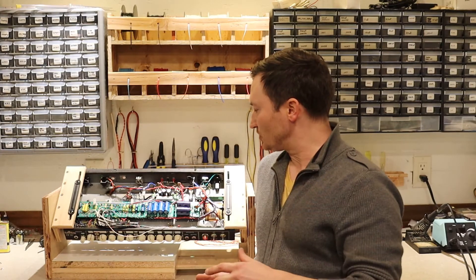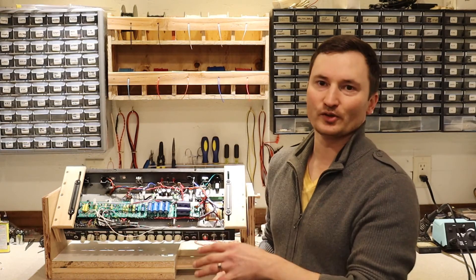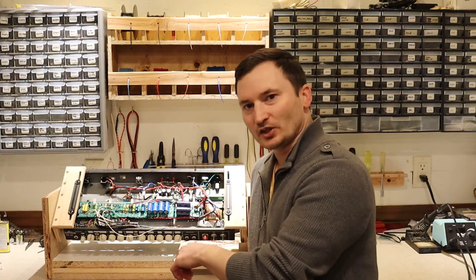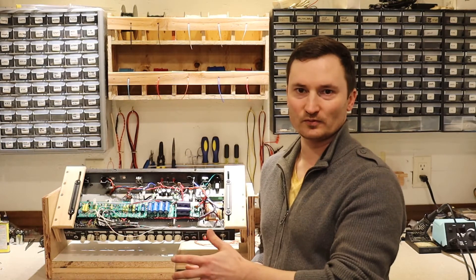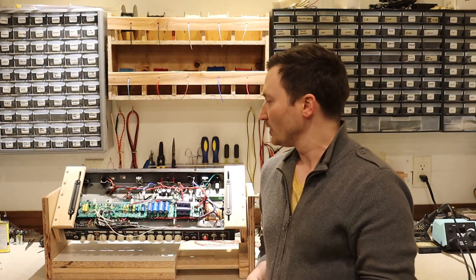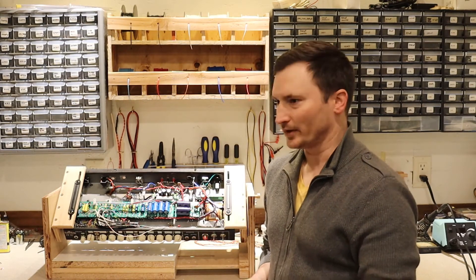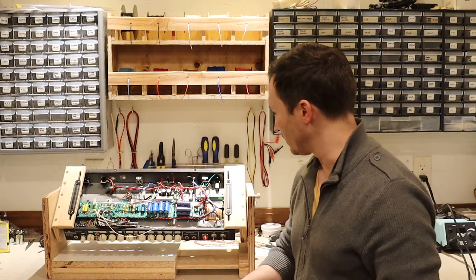But I couldn't really do any of that efficiently. It would have taken way too long — I need to be able to leave the tubes in so that I can make a change, fire up the amp, see if it fixed it, and then keep going through that cycle over and over. So I had to build this amp caddy — cradle, stand, whatever you want to call it.